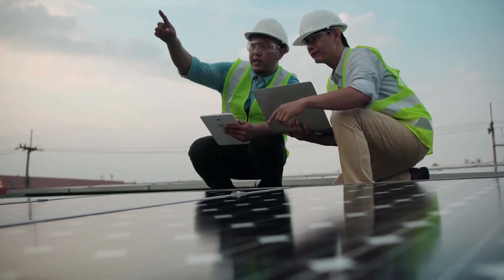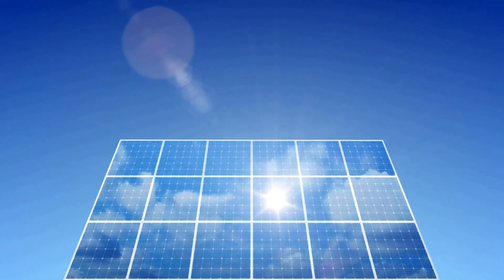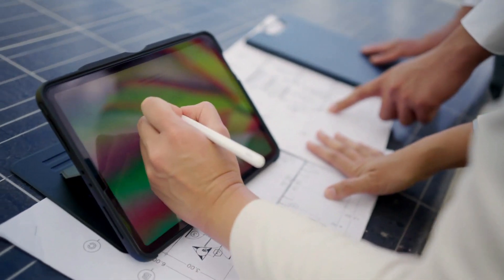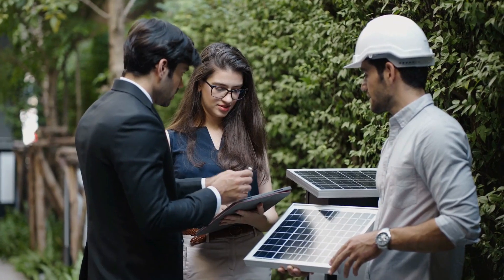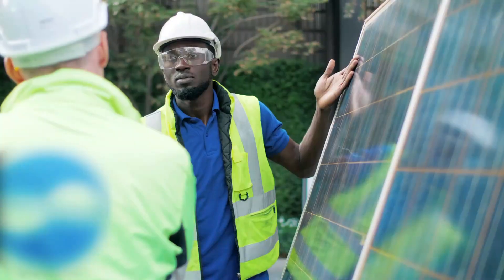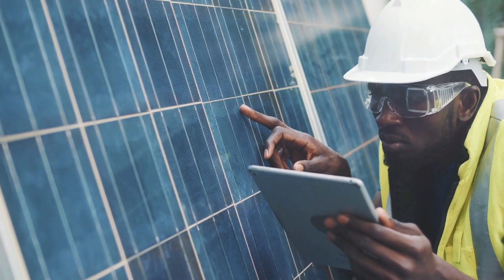When considering your location, it's important to understand your geographical region's solar insolation, which measures the amount of sunlight your location receives. This information will help you calculate how much energy your panels can generate. Discuss local regulations, permits, and any incentives available for solar installations in your area. This can vary widely by region, so it's essential to research these requirements thoroughly.